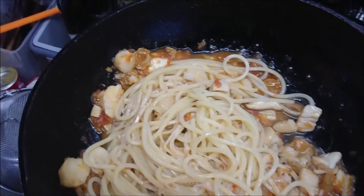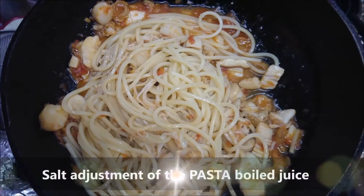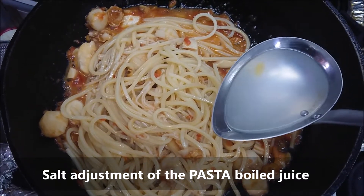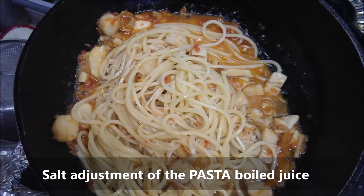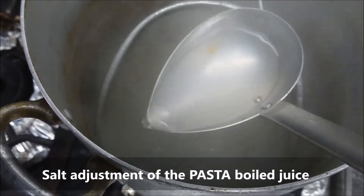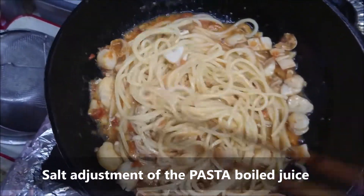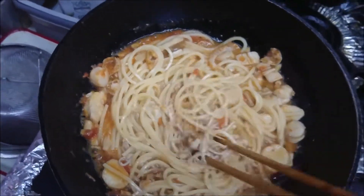This part is really important. Put the pasta into the sauce with a little of the pasta boiling water — like half a ladle — because it already has salt inside. Mix it up for flavor, and then I adjust for al dente.